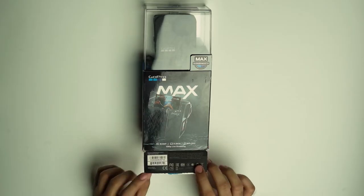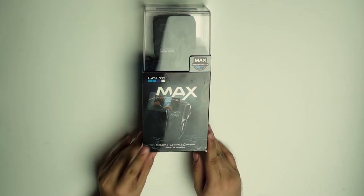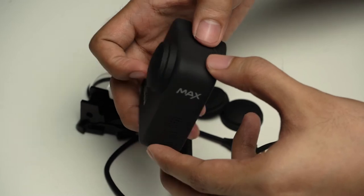Hi guys, welcome back sa channel ko. Baka nagtataka kayo na iba to sa usual na ginagawa natin sa channel ko, kasi nag-ASMR nga o nagmumukbang. So ngayon, mag-unbox tayo ng GoPro Max 360.